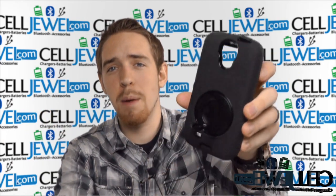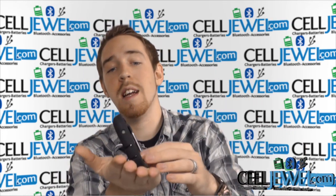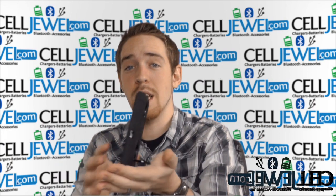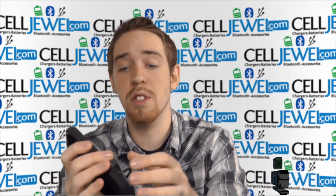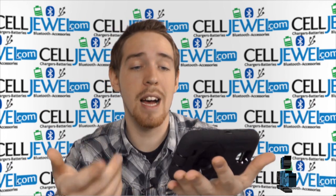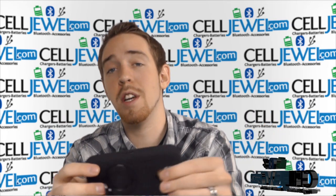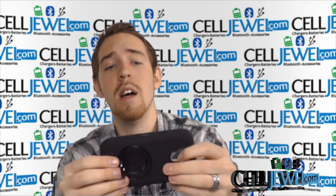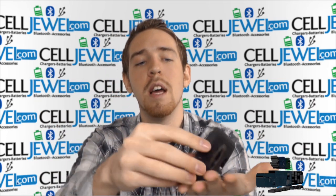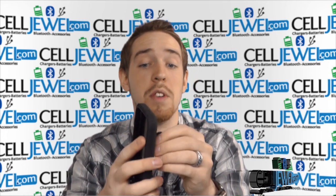Right here on the back, you pull this out just like so until the ring is extended, and you can set your phone on its side just like so to watch videos or browse the web — it's a kickstand. You can also set your phone straight up and down and use it for the same reasons. It keeps your hand from wearing out over an extended period of time, like if you're watching Netflix and want to sit it down and eat some lunch. It can also rotate in different directions so you can change the angle.